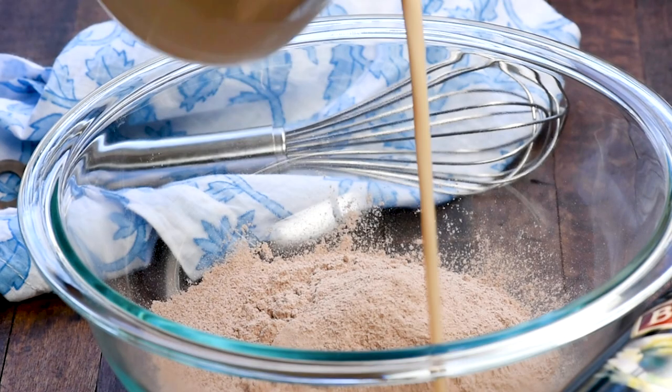Hey everyone, it's Dorothy with crazyforcrust.com, and welcome back to my kitchen. I'm using Bailey's to make a pudding pie. It's an individual serving pie. I'm using thin mint cookies — you can use the generic knockoffs — to make a crust. These are so good. They're great all year long, but especially at St. Patrick's Day. For more delicious desserts and easy recipes, be sure to subscribe to my channel. Now let's get in the kitchen.